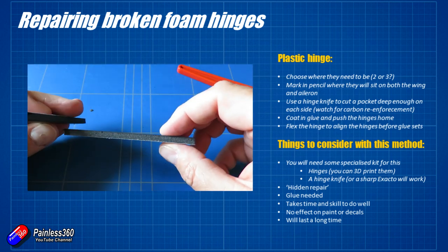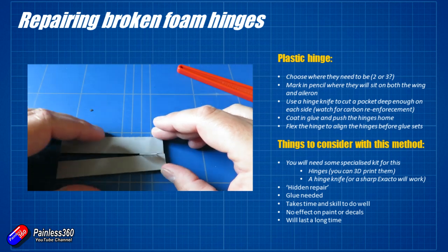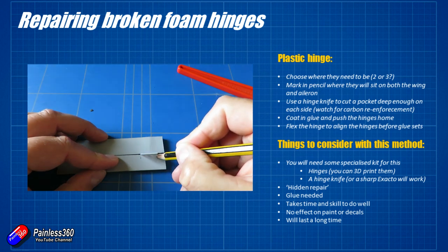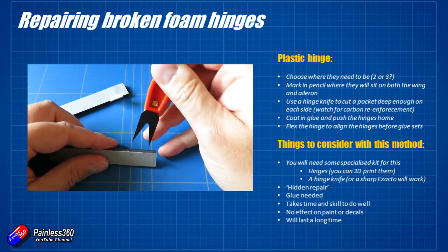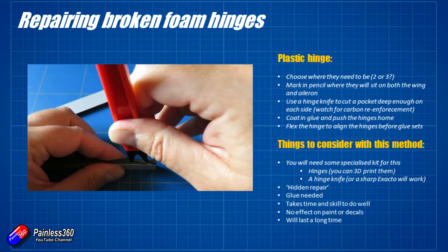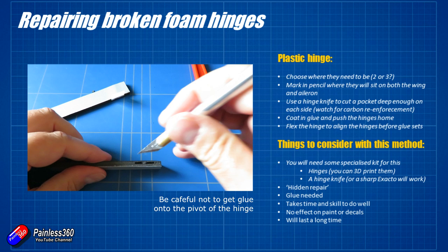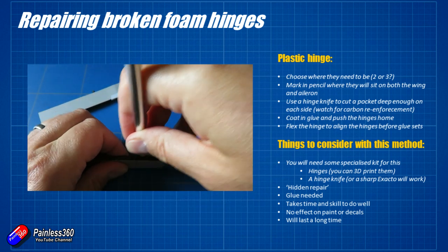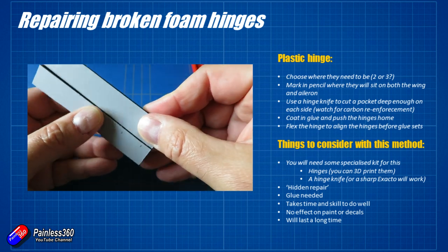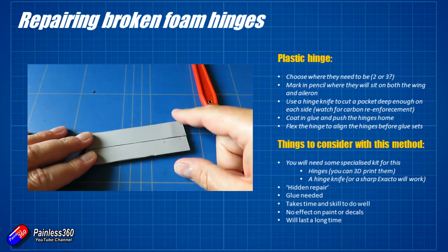I use a glue that sets up quite gently so it gives you a little bit of working time. Once you've figured out where the pockets need to be cut and positioned the hinge, you can offer the other side up, mark it with a couple of dots on the top, then cut the other pocket — being super careful to have the hinge in line with the wing. If it isn't aligned, the control surface will snap in either direction and won't move smoothly. Put a little bit of glue in each of the pockets, push the hinge together, and then flex the control surface before the glue sets to make sure everything is fine. Flexing the control surface will pull the hinge into perfect alignment — that's why it's sometimes worthwhile having a slightly bigger pocket and using a glue that won't set immediately.